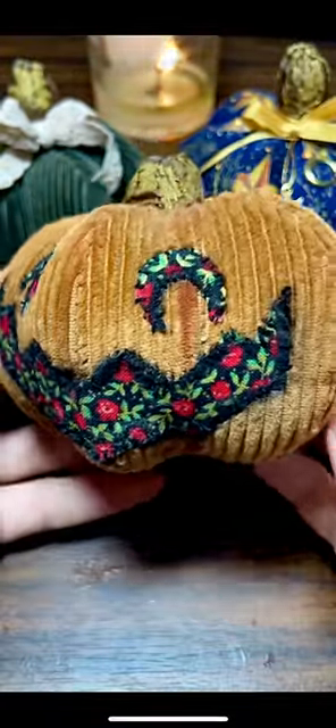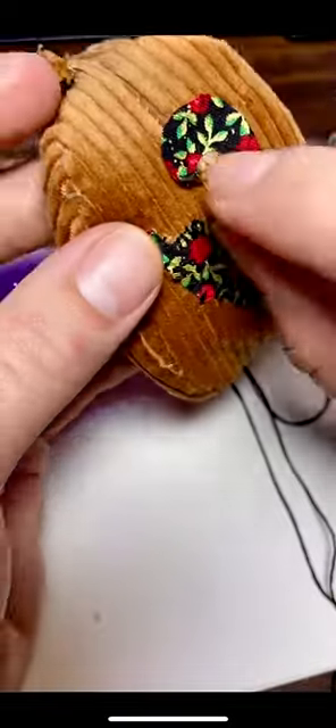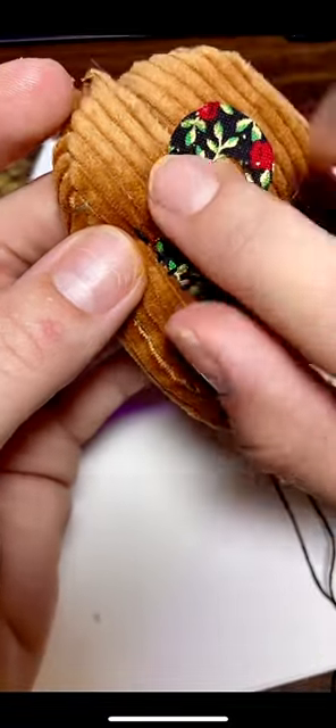In this tutorial we're learning how to stitch down an applique onto a project. In today's example I'm using my perfect pumpkin pattern. This can be found in my Etsy shop and my link is in my bio.